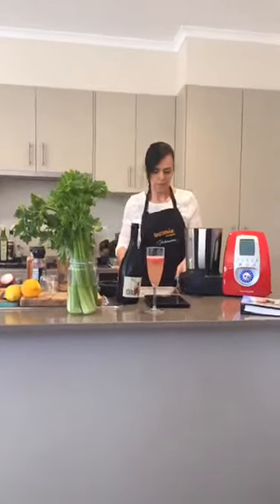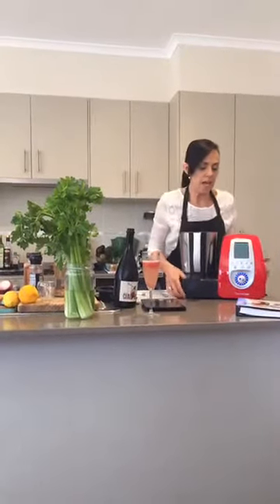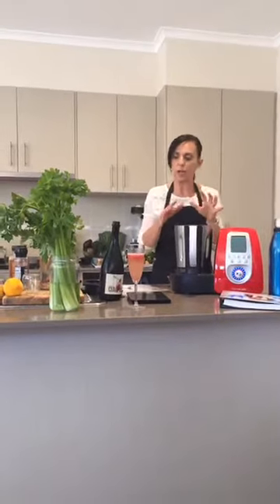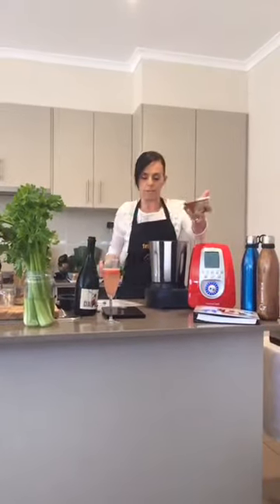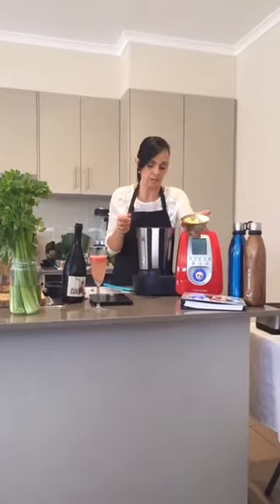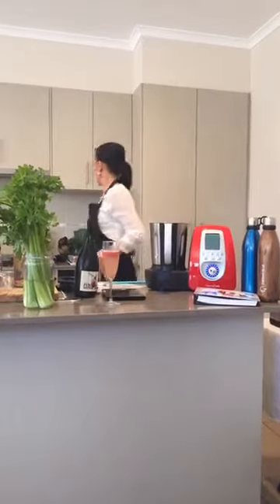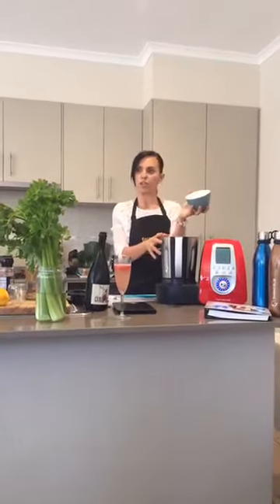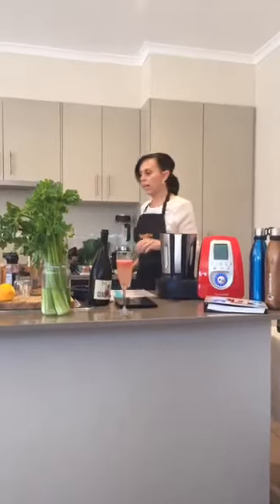We are actually going to start the tart - I'm making a leek and kale tart. We need to make the pastry for the bottom first. The butter is frozen - the trick to making pastry is the butter needs to be ice cold or frozen. I've pre-weighed everything for the demonstration: 75 grams of butter and 150 grams of flour. I'm using spelt flour - it's an ancient grain, really good for you, easier to digest, and higher in protein than normal flour.